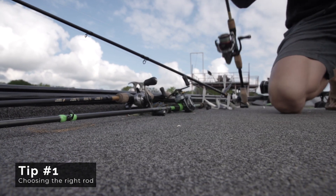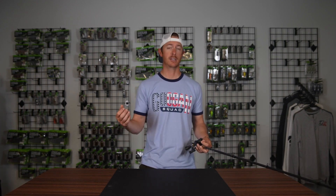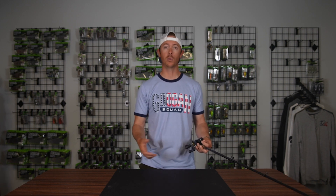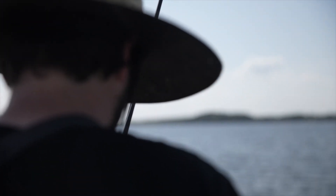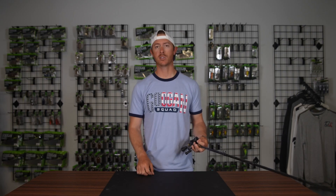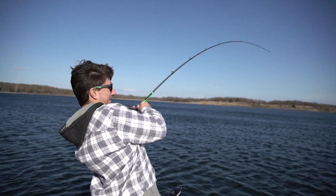One of the first things that can help you is choosing the right rod for fishing a plastic style bait. If you're fishing your plastics on a slower reacting rod like a crankbait rod or an old fiberglass rod, those bites are going to be dampened dramatically. So fishing a modern graphite rod is going to help you with that. Also making sure you've got the right action — fishing a medium heavy fast, something with a fast action, is going to help you detect those bites a little bit better.